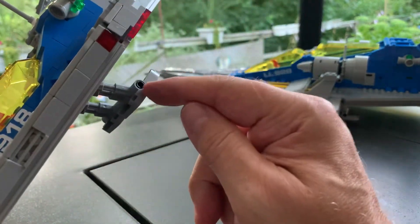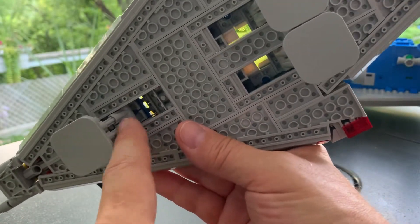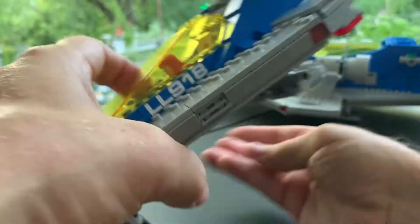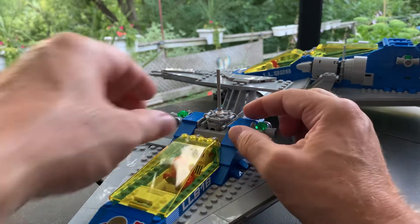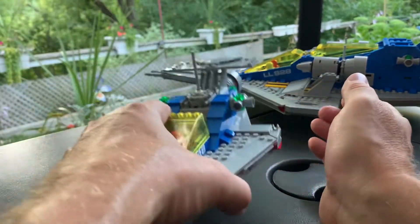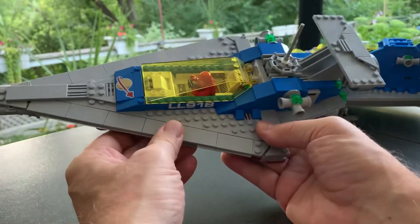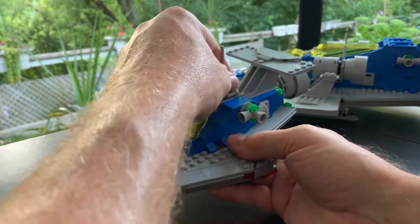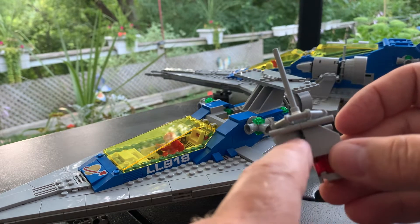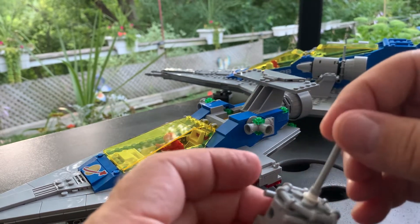Getting those two pieces back for the landing struts — the last thing was these Technic connectors that hold the antenna on top. One of them was used to hold the antenna, and I said I've got to get that out of there so I could use it for the landing struts, because each landing strut requires twelve of them and I only had eleven. I didn't want to go back into my collection — I wanted to do this entire rebuild with the pieces that came in set 10497. So I had to rebuild the antenna, and I think I did a pretty good job.